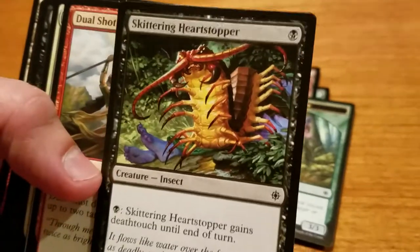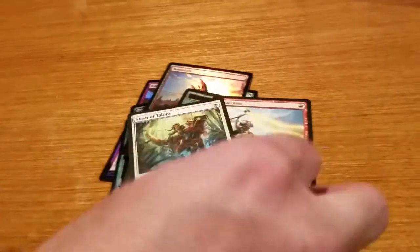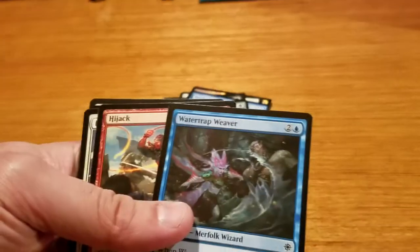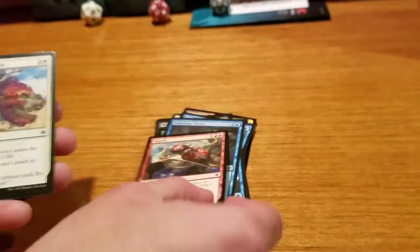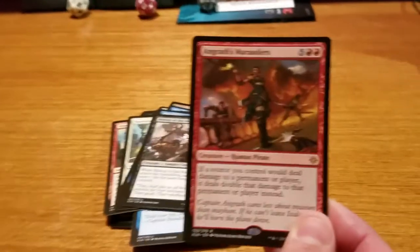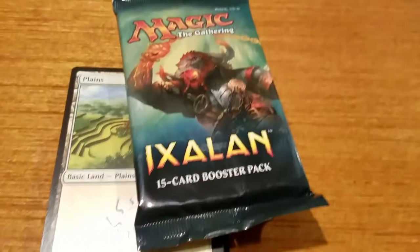A Skittering Heartstopper, which looks absolutely terrifying — I'm not a fan of millipedes or centipedes, but it's a pretty cool card. A Dual Shot, a Slash of Talons — really neat looking cards out of this set. Mark of the Vampire, Prosperous Pirates, Deepsea Warrior, Cancel, Watertrap Weaver, Hijack, Pious Interdiction, Sheltering Light, Favorable Winds, Bishop of the Bloodstained — what a title that is — Angrath's Marauders, and a land at the end. So that was your Ixalan booster pack.